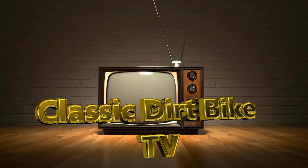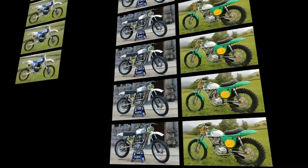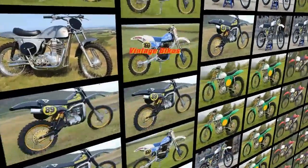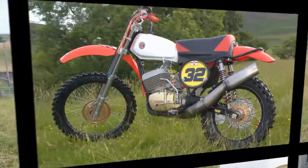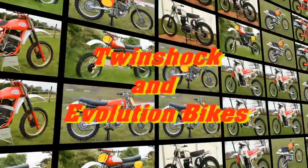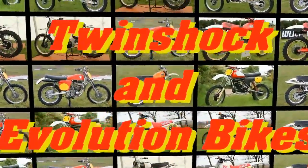Well hello again and thanks once more to each and every one of you for your support of my channel. I hope I still find you all in the very best of health. Hopefully it won't be too long before we can all once again return to the racetrack and get together to race our old classic motorcycles, although for me personally this is week nine of lockdown in Scotland, which is showing no signs of a quick return.